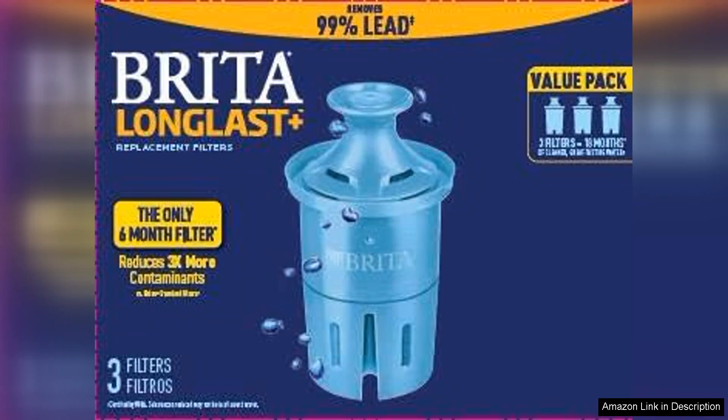One of the standout features of the Long Last Filters is their longevity. Each filter lasts up to six months, effectively reducing contaminants such as chlorine, lead, and mercury. This extended lifespan not only offers convenience but also provides excellent value for money, as you won't need to replace them as often as standard filters.